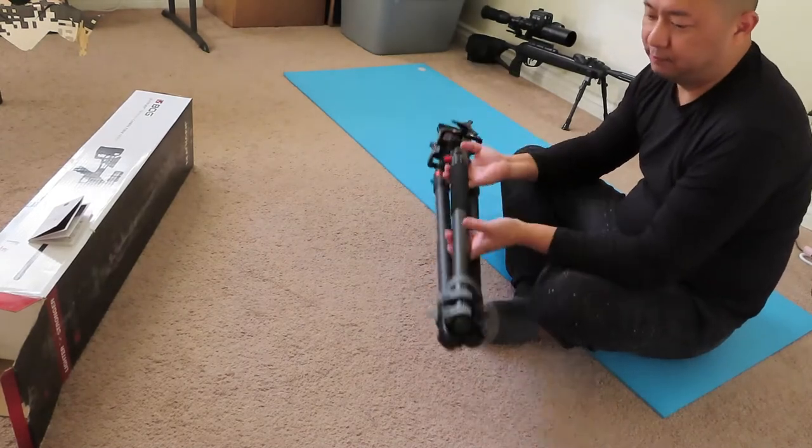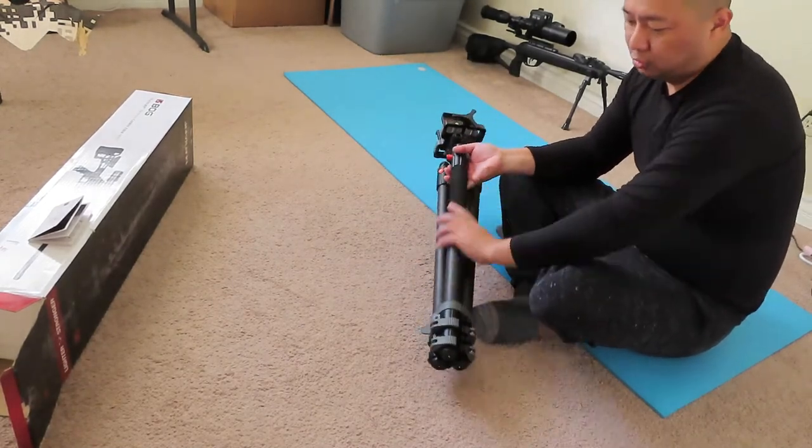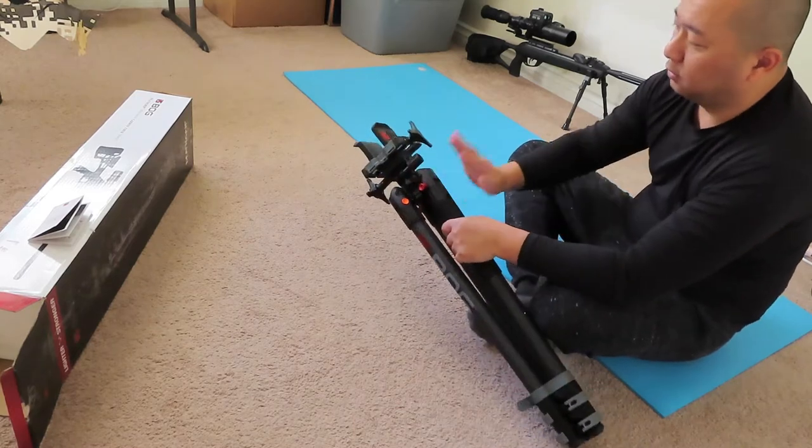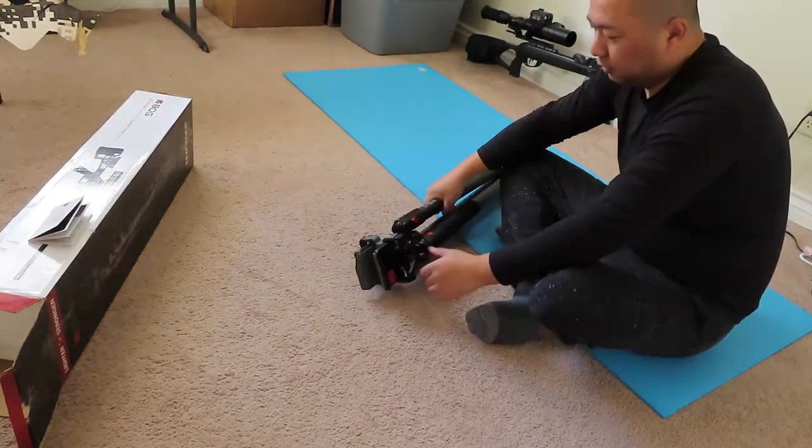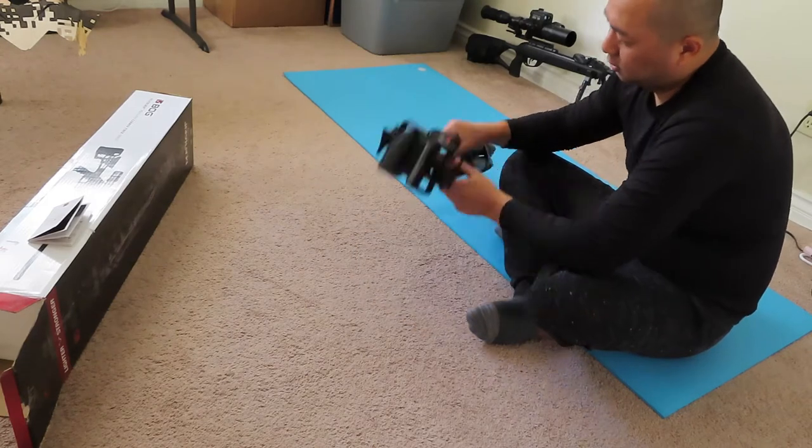It is fairly heavy — not the tube. I can feel the weight over here, and a lot of weight over here. Very sturdy steel parts.